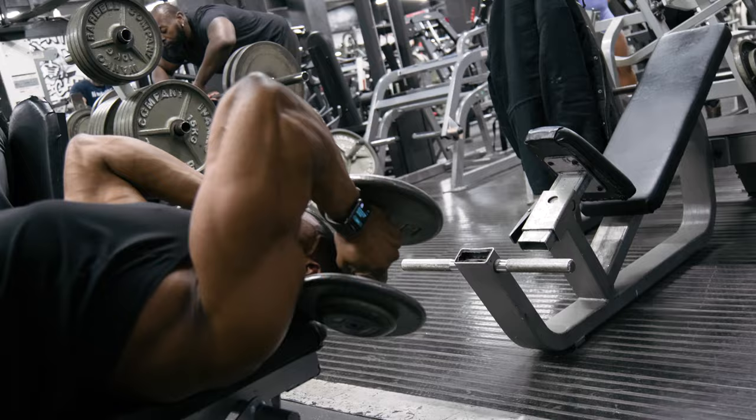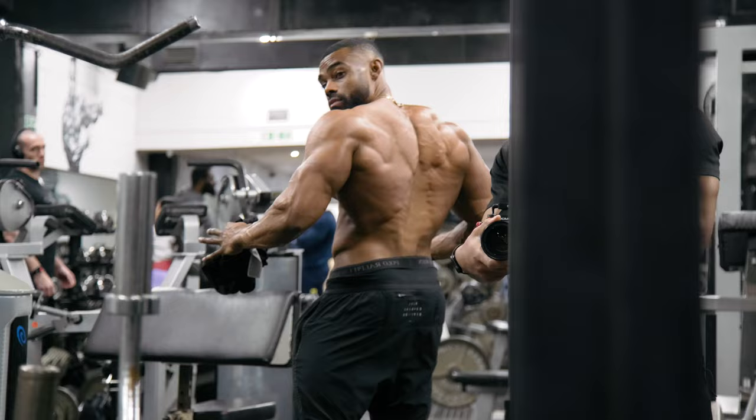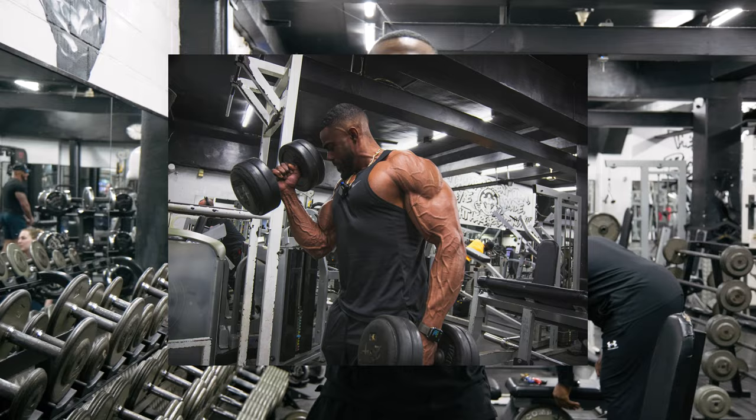Let's get started. What is going on guys, today is going to be a fun one — we've got biceps and triceps on the menu.